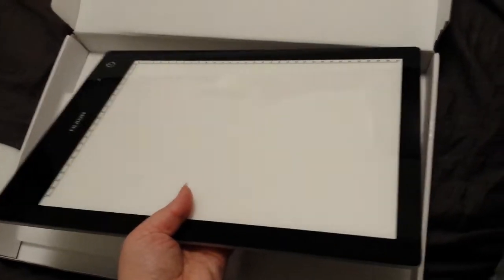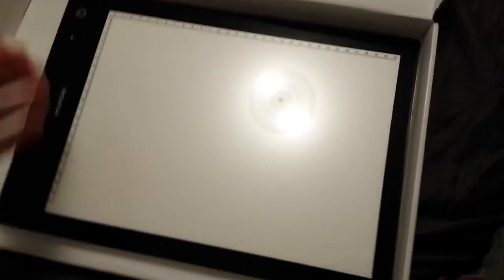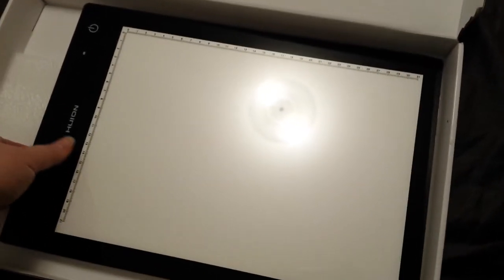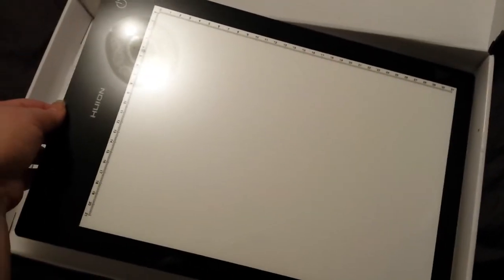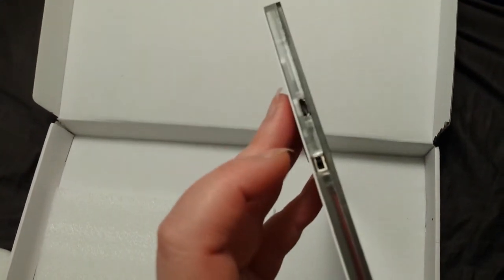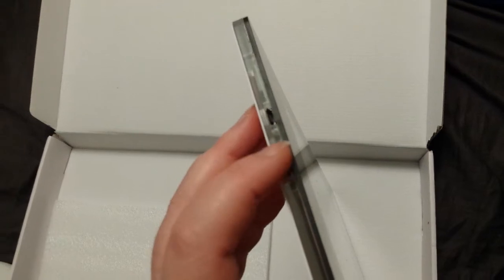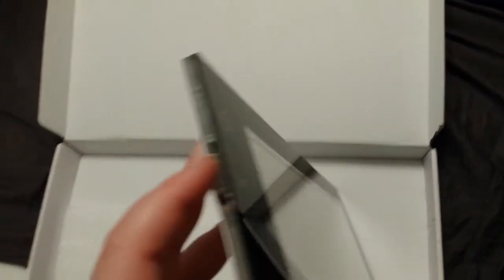I was looking at the A3, which is the size that we work at for comic book art — that's 11x17 inches in American measurements. They use the paper sizes overseas. And then you've got some kind of power switch — I'm guessing that is the on and off with the battery. And there's the USB port there. That seems to be it.